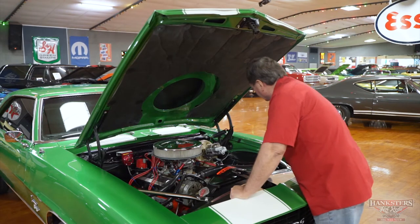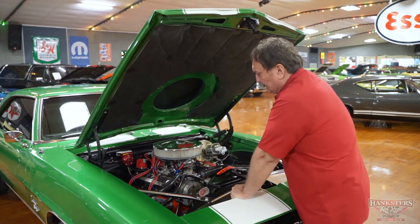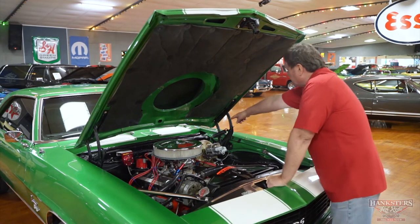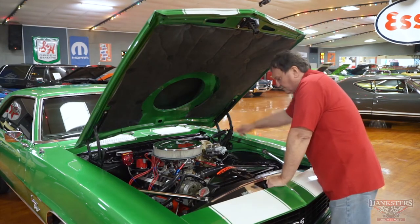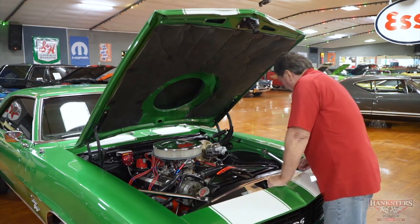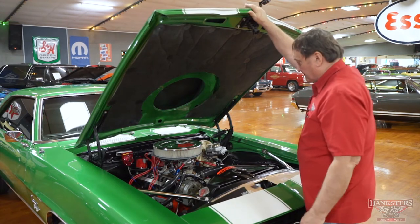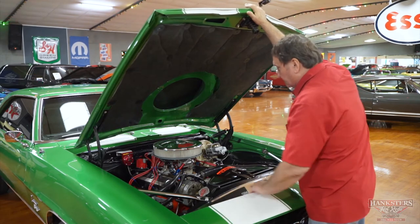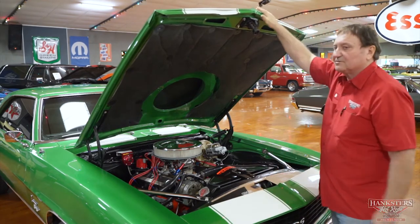It has an under hood pad. It has the correct style semi-flat black inner fender panels and the cowl area, which still retains its original cowl tag. A nice clean engine compartment for this vehicle — I really can't see anything out of place. Everything's great underneath the hood.